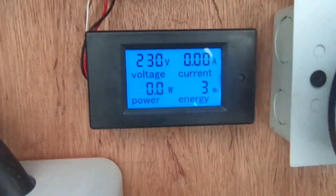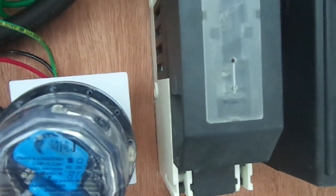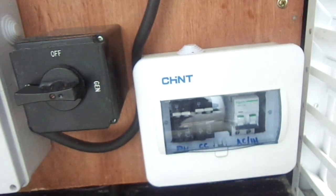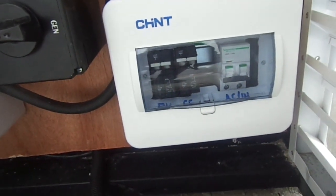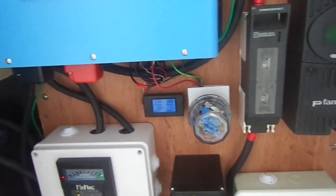Right now the building is still under construction. We did the testing — we tested everything and we're about leaving. So far so good, everything is running smoothly. That's the PV circuit and the charge controller circuit, and the AC input mains to run the inverter as a charger.